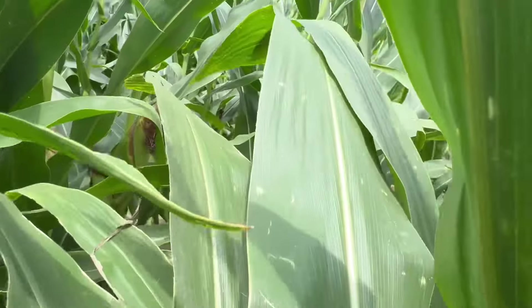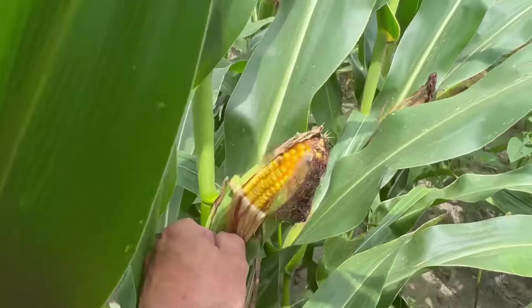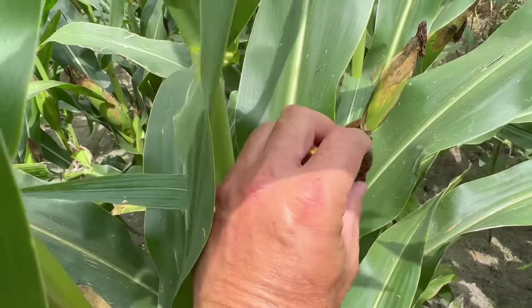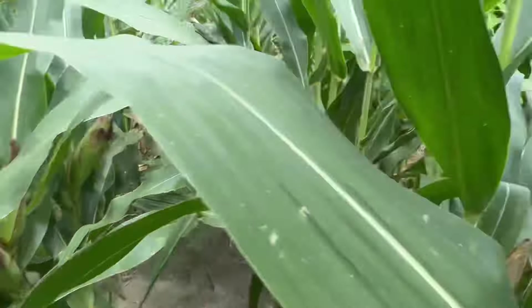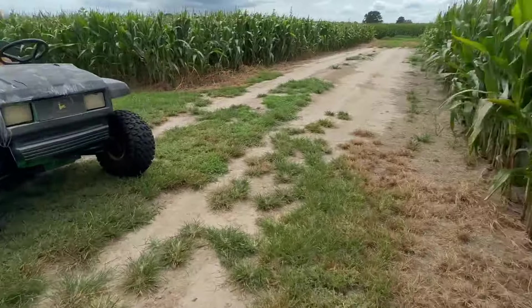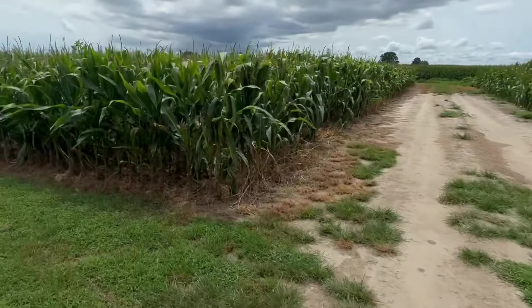I hate walking in corn. See, that's all the way up. That outside row probably got bugs or something eating on it, but all the way down that's dented. So, happy with that. That went through the drought as well.